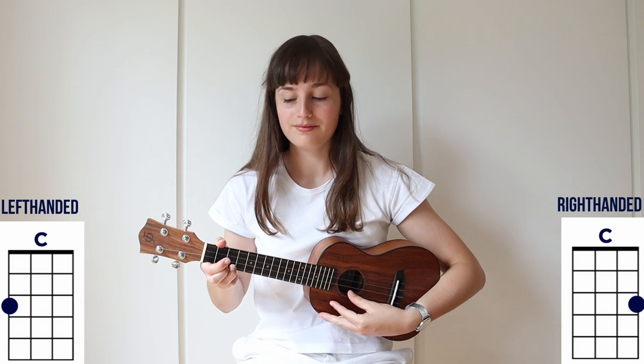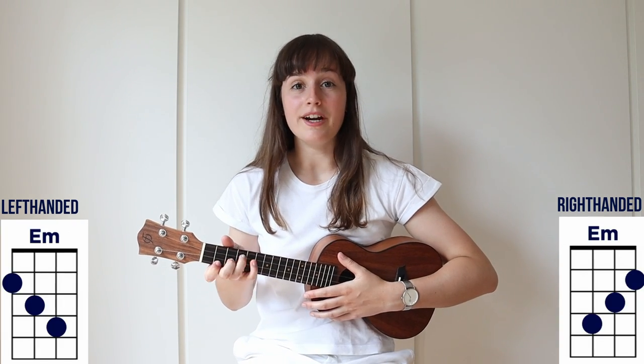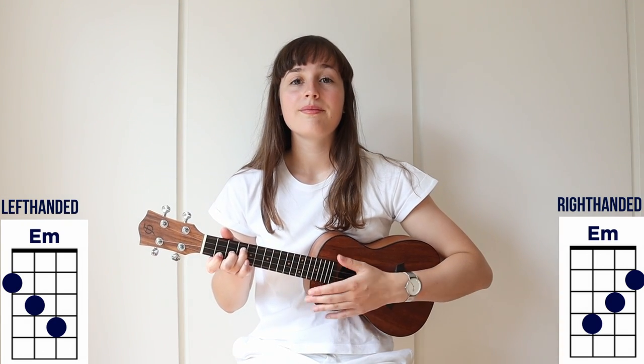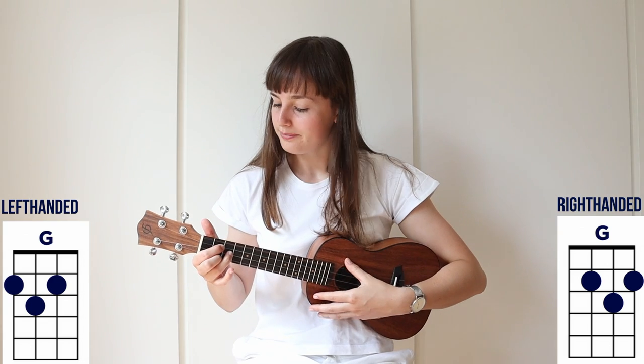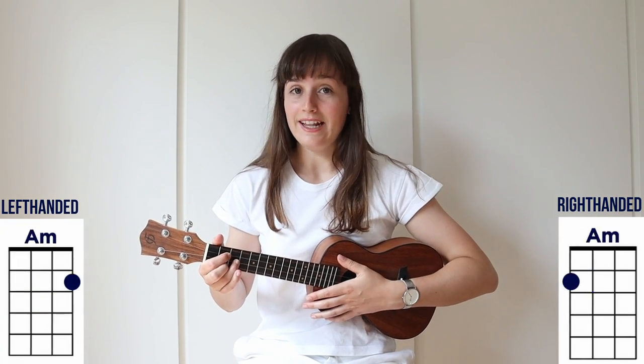This is a very easy song to learn. The chords you need for the song are C major, E minor, F major, G major, and A minor.